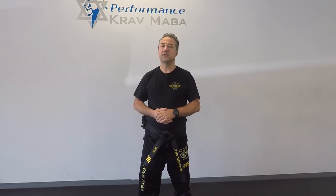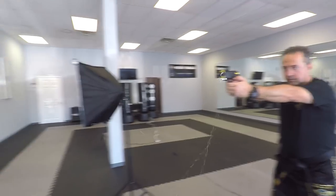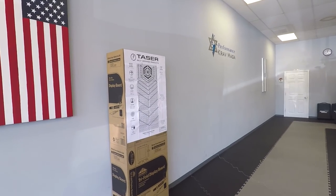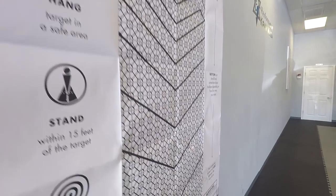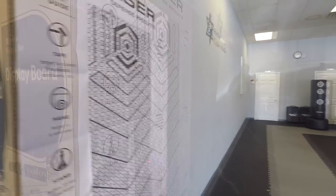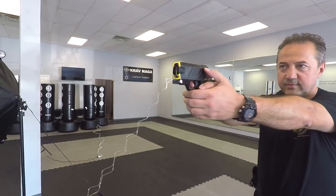Unfortunately Eugene had to leave unexpectedly, so we set up a target and we're going to show you how that works on a target. Follow me. Okay, so that's how the taser pulse works.